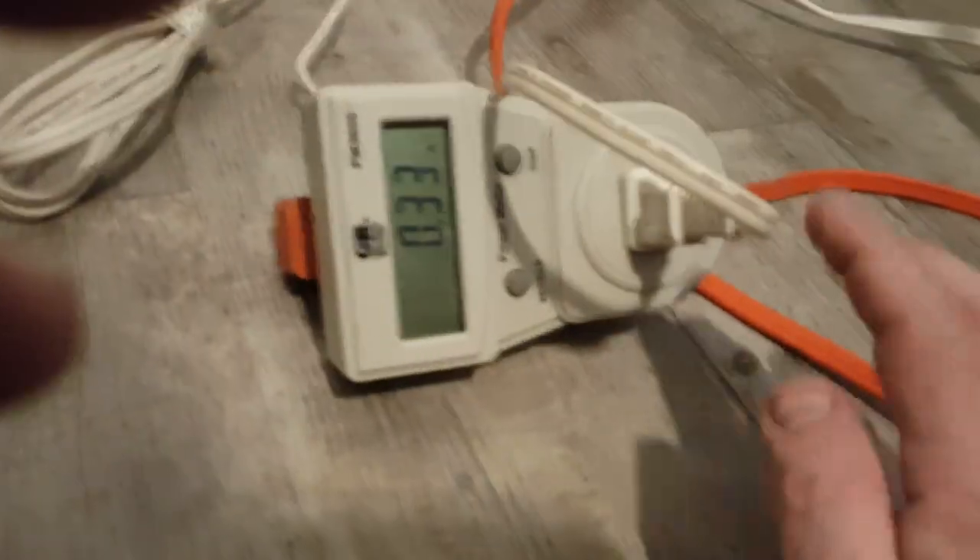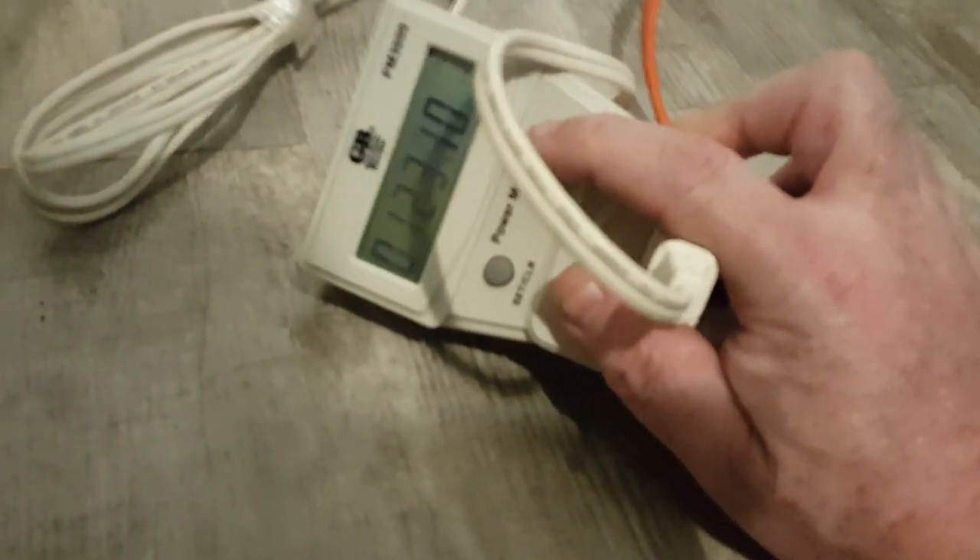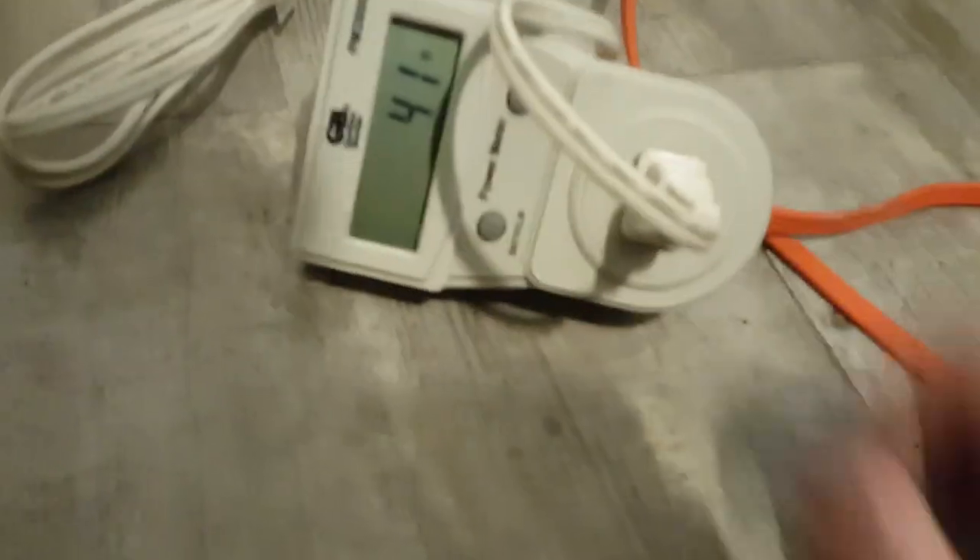On high, we're running 3300 RPMs. 122 volts in the house, and 41 watts.